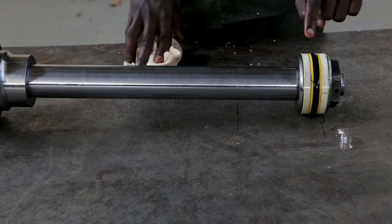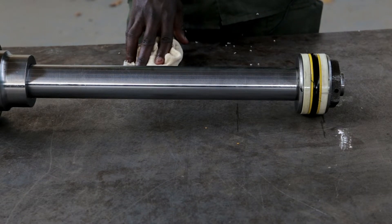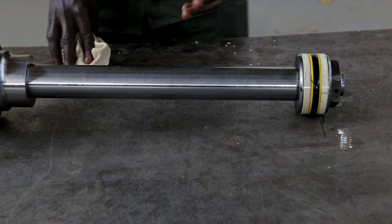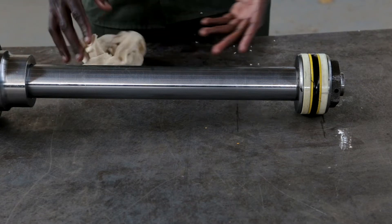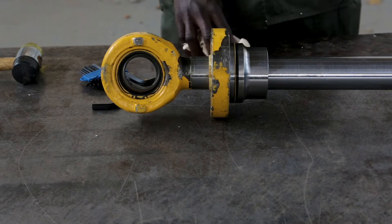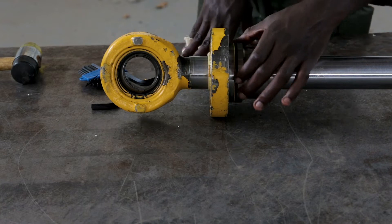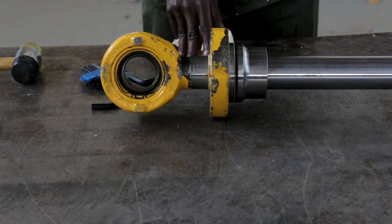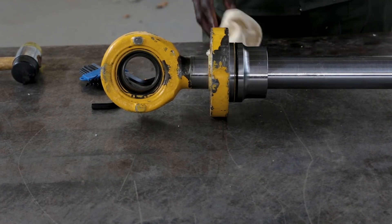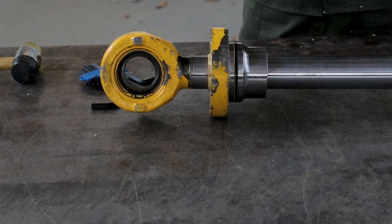As you can see, we've got these seals — we check if the seals are on. We also check if the rod has got no scratches. We also check the seals of this cup, if they are okay, so that it doesn't experience any challenges with the hydraulic system when it is functioning.